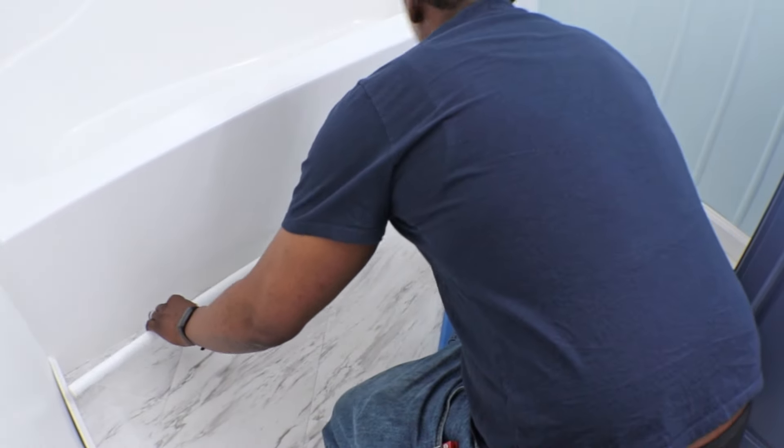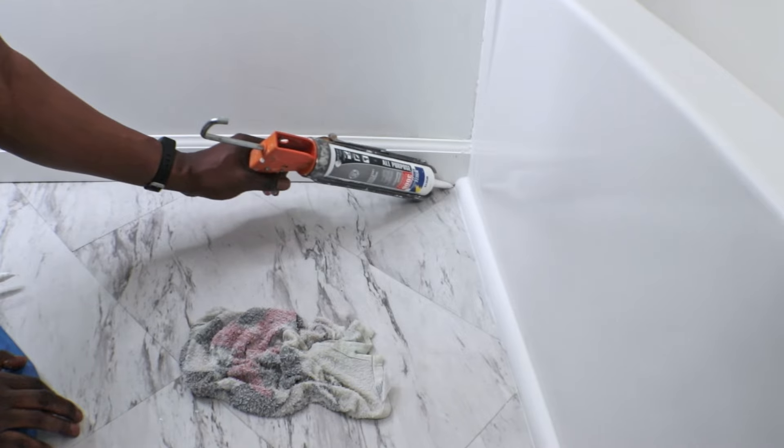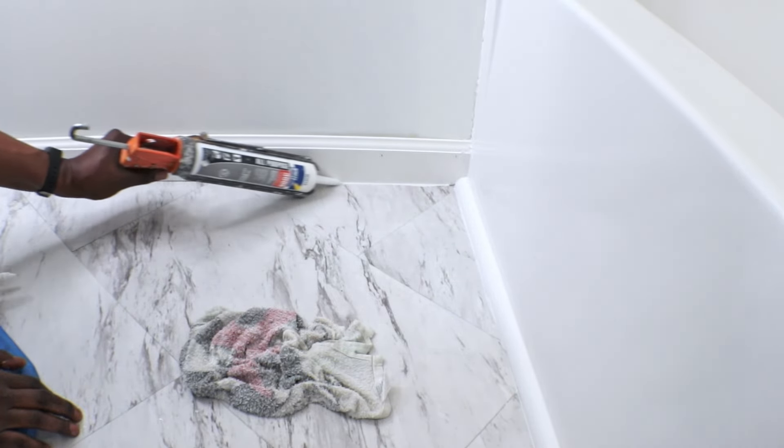When I was sealing everything up and putting on the finishing touches, I couldn't help but think about how much money we saved just by putting peel and stick over our ceramic tiles.